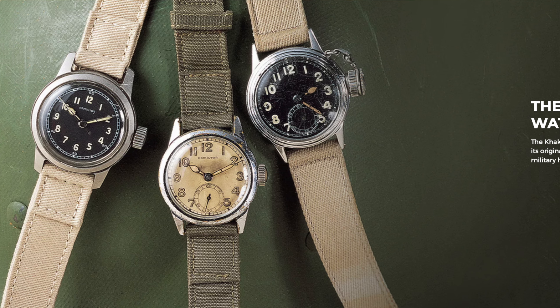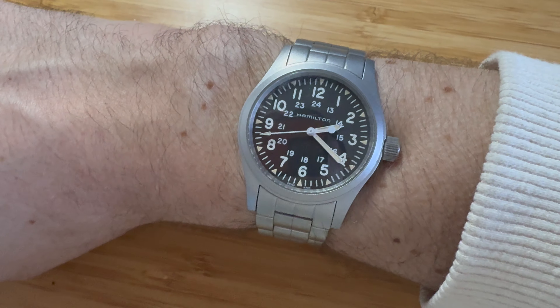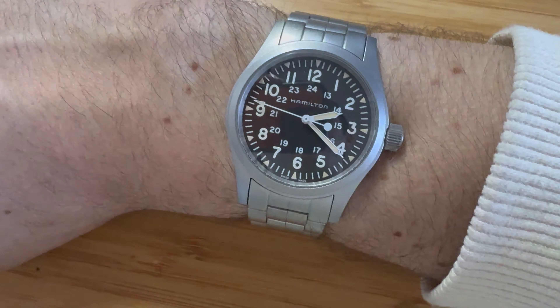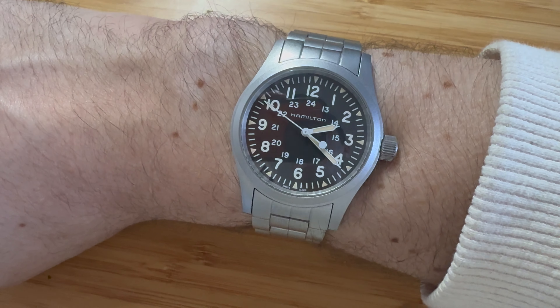I've had it for a few weeks and it's been an amazing timekeeper. It has kept very accurate time — maybe a few seconds here or there a day, but certainly no deal breakers.